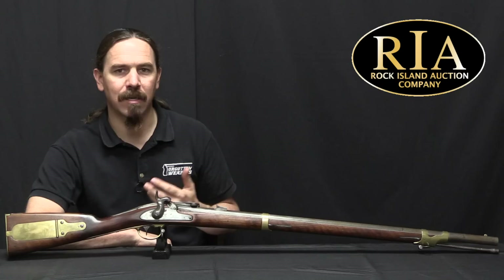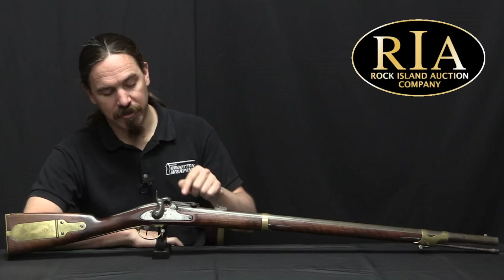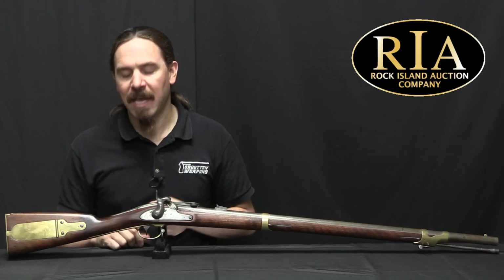Even if this rifle wasn't extremely rare — which it is — I think it would still be a really cool piece of interesting history because of the number of conversions it went through. It's interesting to consider that if the Harper's Ferry Arsenal hadn't been in Confederate territory, hadn't been burned down to prevent the Confederates from getting access to its manufacturing capabilities, perhaps the Union government would have used those facilities to convert a large number of muzzleloaders into breech-loading rifles like this one. Obviously it's all hypothetical because the armory was burned down, but that leaves us with some tantalising interesting pieces like this one. Hopefully you guys enjoyed the video — thanks for watching, see you next time.